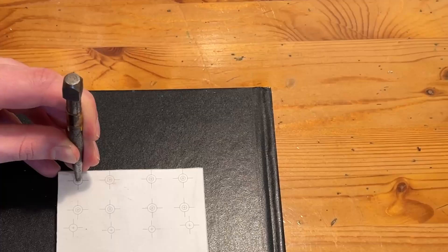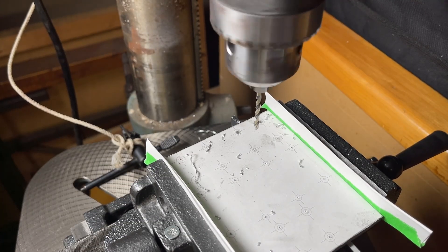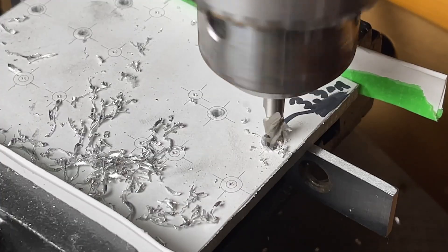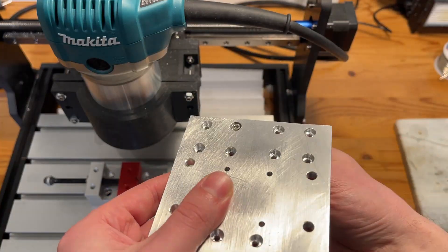After that, I printed off a drawing based on the CAD model and used it to mark the center locations for each of the holes I needed to drill. I then brought the piece to the drill press and got drilling. Similarly to the last build on my channel, I used drill bits where I needed a hole, then came in with a flat nose end mill to make flat-bottom countersinks where necessary to accommodate the heads of the bolts.